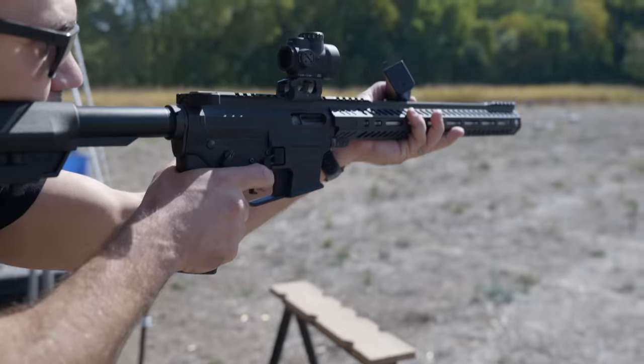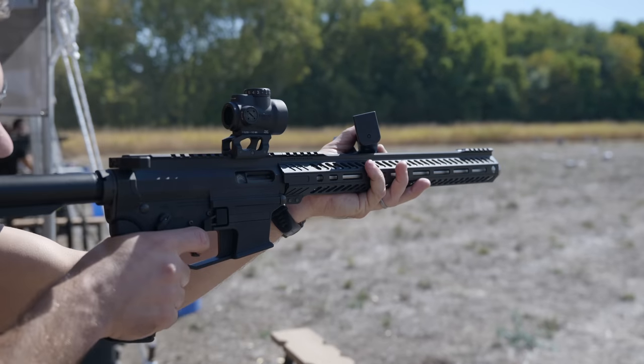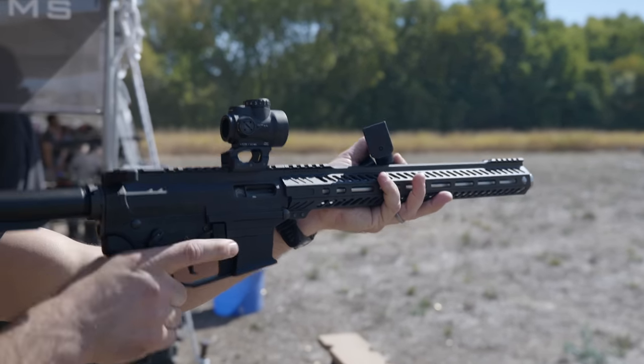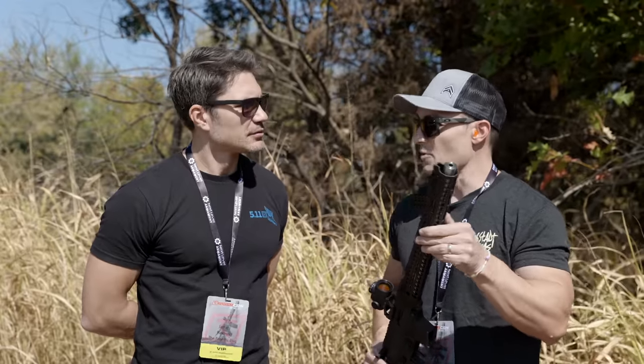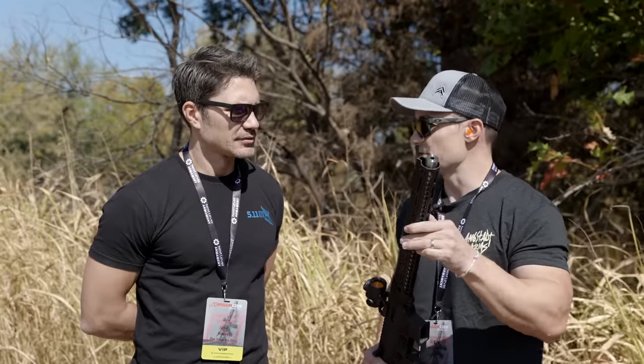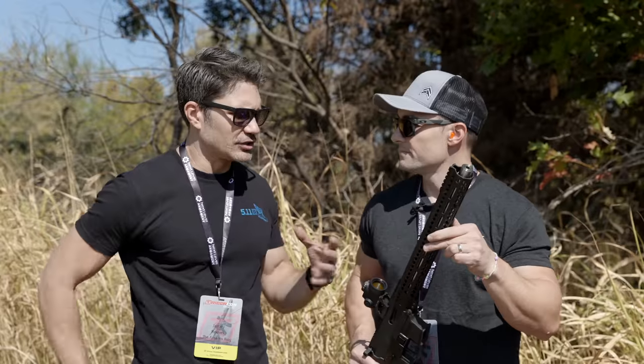What's the construction — what's the barrel and suppressor combo made out of? The barrel will probably be a 4140. This is stainless steel too, but these are subject to change because we're still in those last couple months of prototyping, making some tweaks and changes.